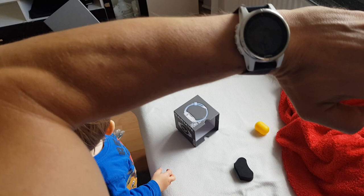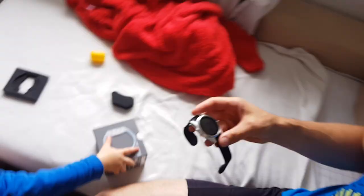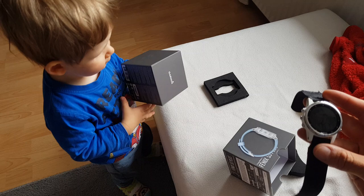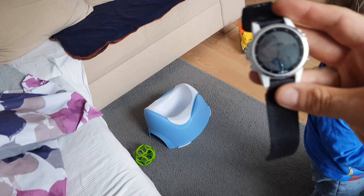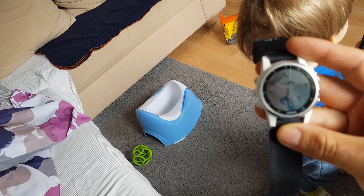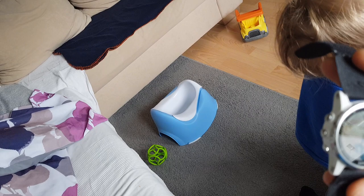First of all, the looks of this watch — in videos and photos it looks big, but it's not that big because it's the tiny S version. It is optically quite small in comparison to the 5, the 5X, the 6, or the 6X. The only downside is that this watch is a little bit tiny, but you can of course buy a bigger version.